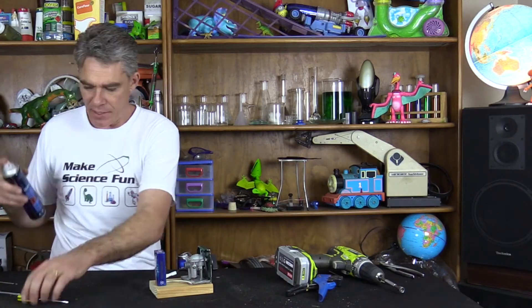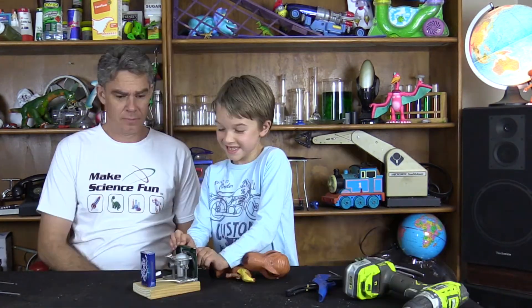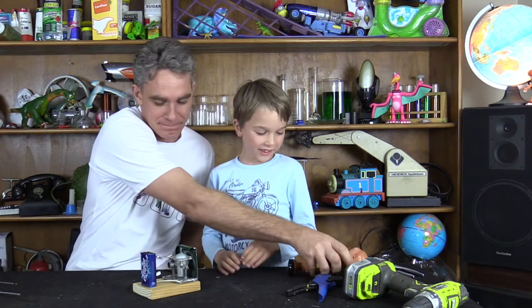Can you see that spark? Spray some — you guys spraying it? Whoa! Shoo-ho! Woohoo! Kapow! Is that a good one? Whoa! I'm going to do it again. Whoa! Whoa! Whoa! Whoa!